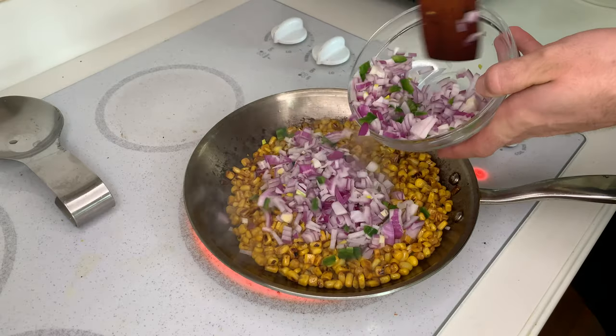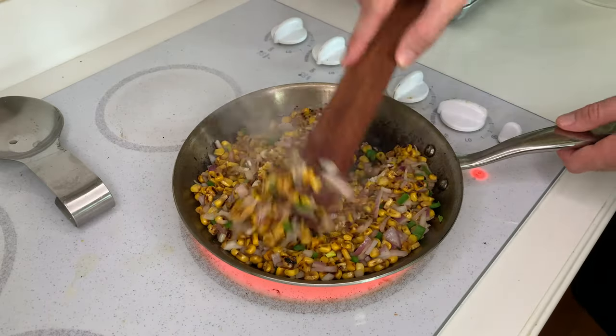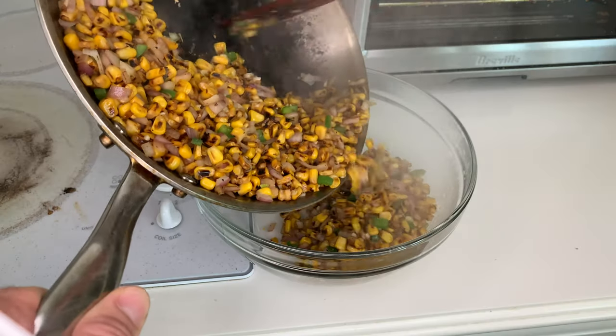Add the onion and jalapeno and cook while stirring until the onion is softened. Then add the garlic, cook for another minute, and remove to a bowl.